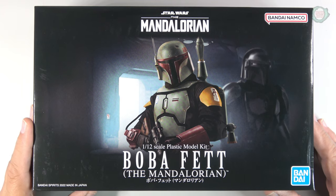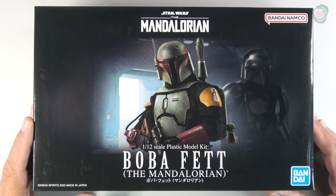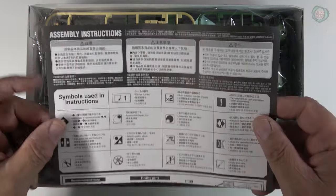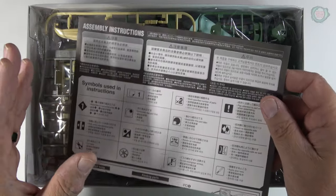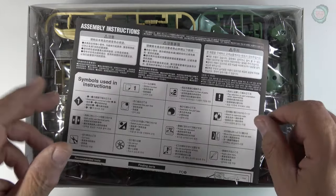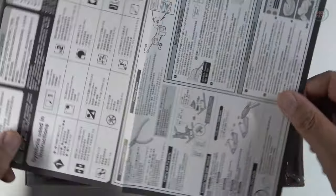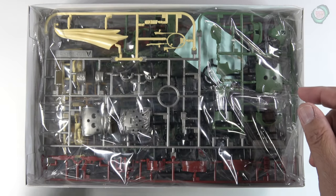Let's look inside. Right away they give you a pamphlet on how to build these models. These kits are snapped together — press-fit kits. You can glue them, but be careful where you apply your glue because these are designed to allow the parts to move and give you different poses. It's very handy to have this if it's the first time you've built one of these kits from Bandai.